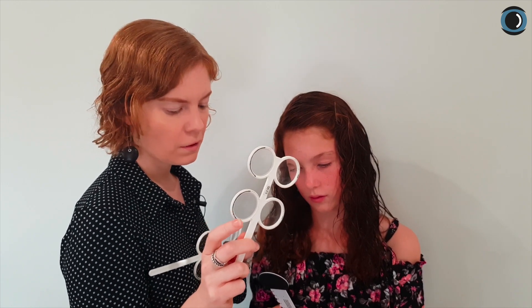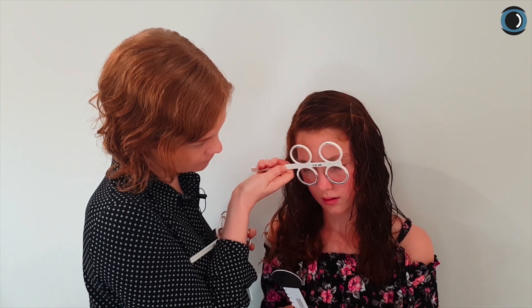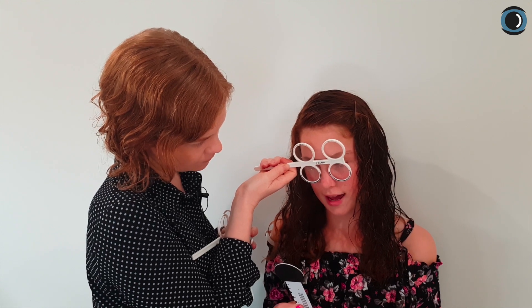This is our expected limit for negative relative accommodation — NRA — our ability to clear plus. So we're going to go a little bit smaller and see if she can see through that. Can you read the line just below that one to me, the second bottom line? CLHMA. Good.